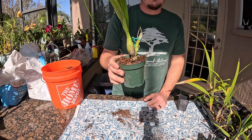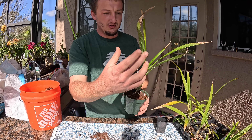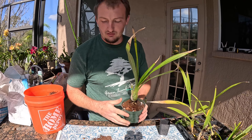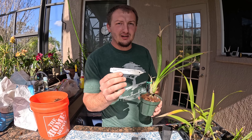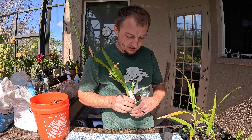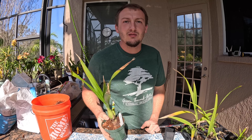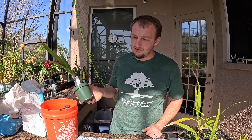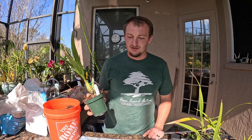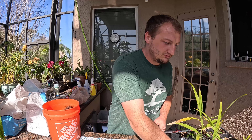A good shake helps everything fall into place so you don't end up with big air gaps down there. That's about done — that's about how I'd like it. Theoretically this year you should have one or two new growths, and they should end up somewhere around that size. Don't forget to put your tag back in at the edge of the pot and make sure you get it in there good. The worst thing is to lose a tag and forget what it is — the tag blows out, the plant falls over, and then you forget what it is.